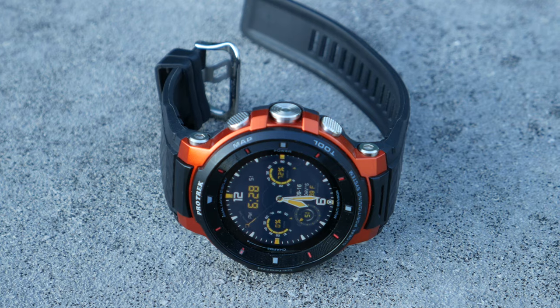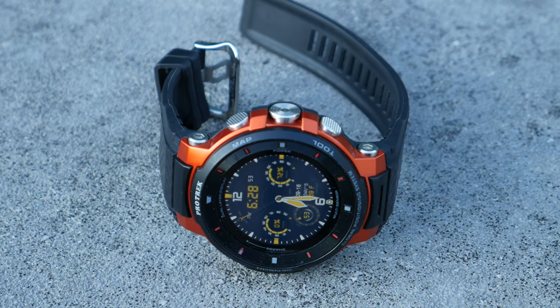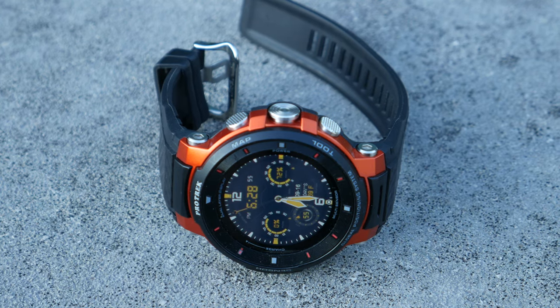Hey everybody, it's Big T Davies from Bumbo Bass Anglers. Today I want to do a review of the Casio Pro Trek WSD F30. Back in July I was at iCast, Casio invited me to check out their watch. They worked with Fishbrain and built the Fishbrain app to run on the watch using Wear OS.